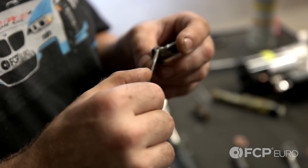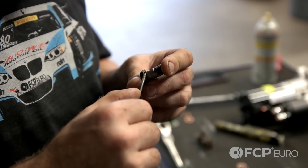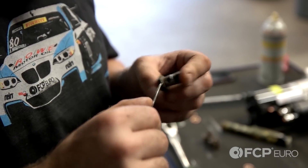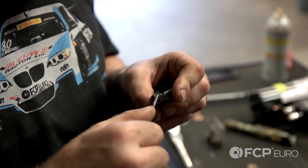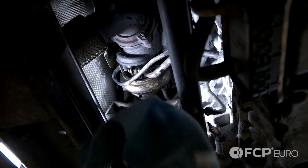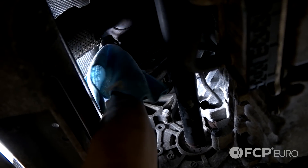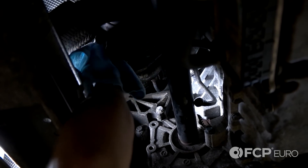Really quick before I go ahead and reinstall the banjo bolt for the coolant line — notice that there's some corrosion or debris built up in the bottom of the bolt. So I'm just going to go ahead and try to remove that as best as possible just so you don't develop any leaks. Now take a little bit of cleaner and clean where the coolant line reattaches to the turbo, again just to prevent any leaks.